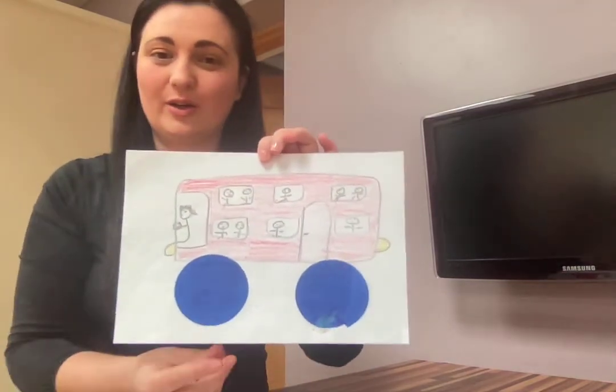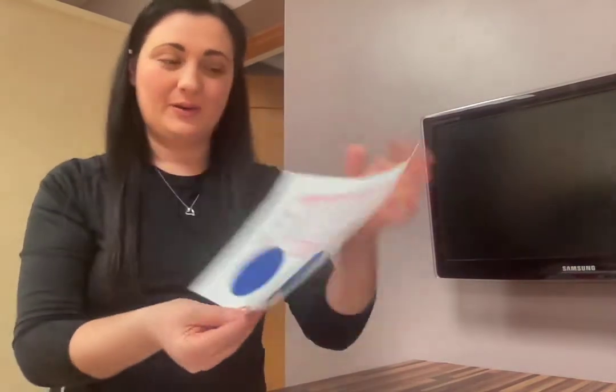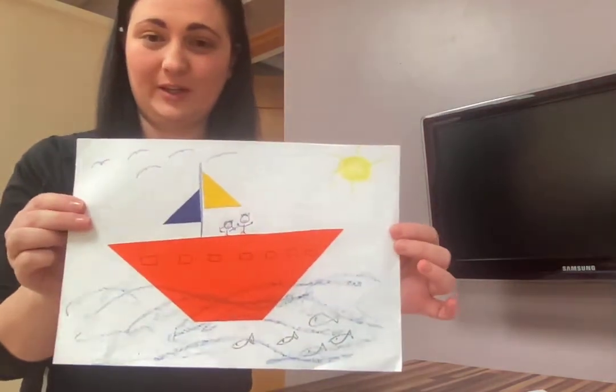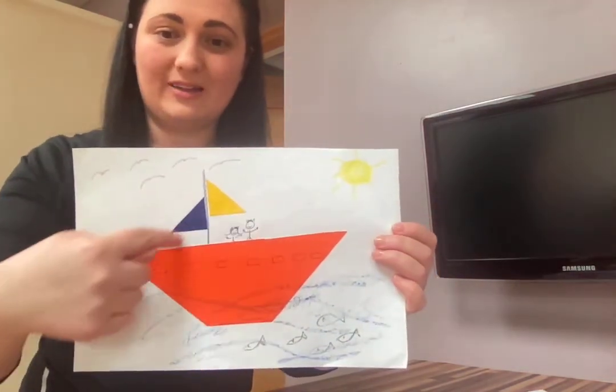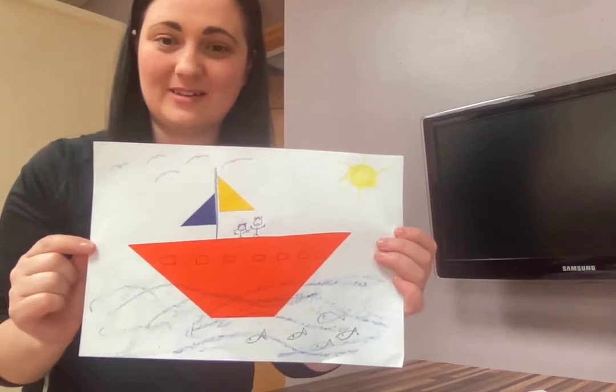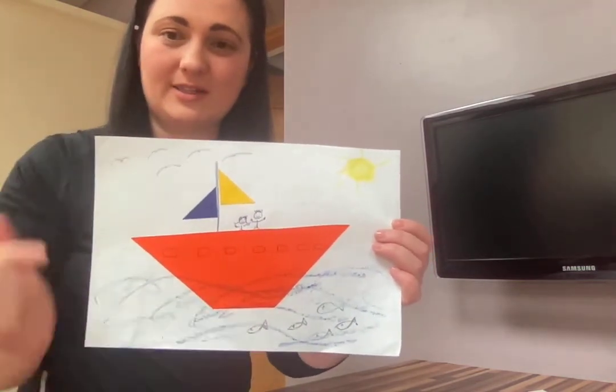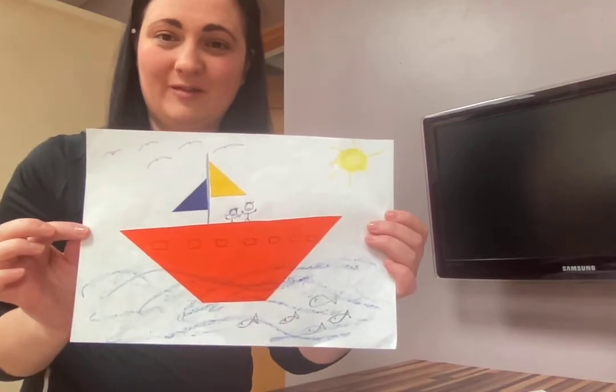For the bus I've given it some circle wheels. You could have even used a big rectangle for the bus. Here's another little one — I've used some triangle shapes for the sails on the boat, and I used another triangle shape, but I had to cut the bottom for the boat.